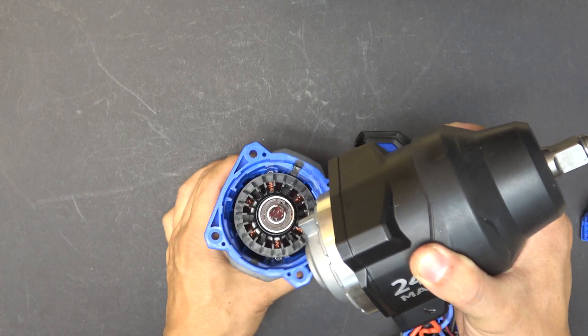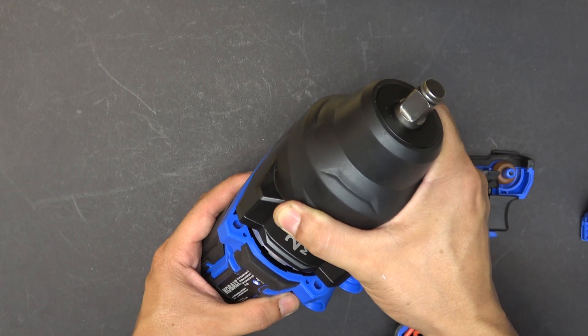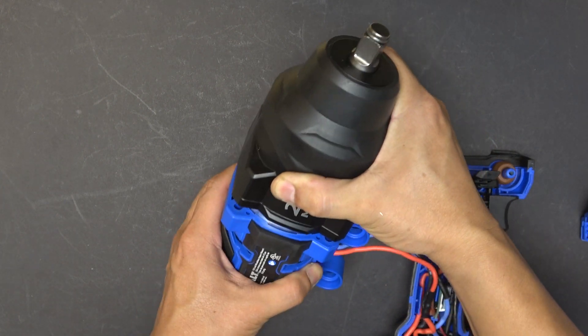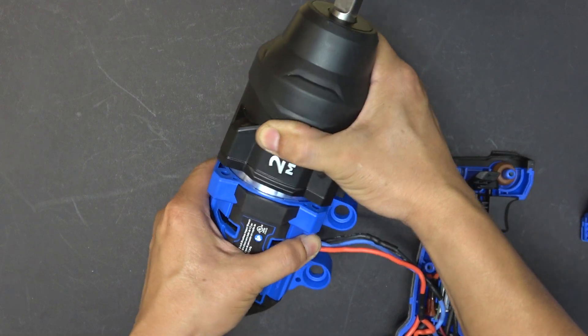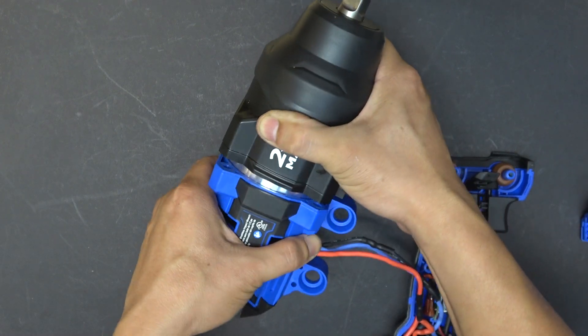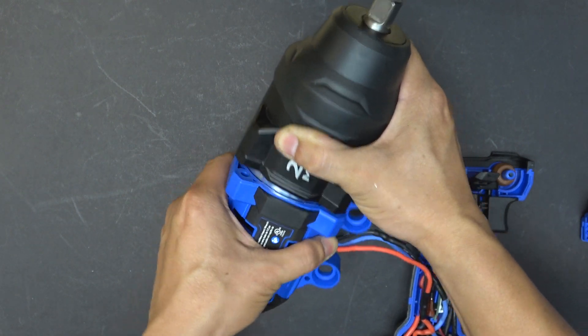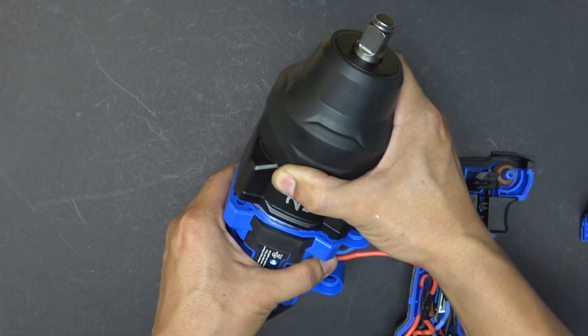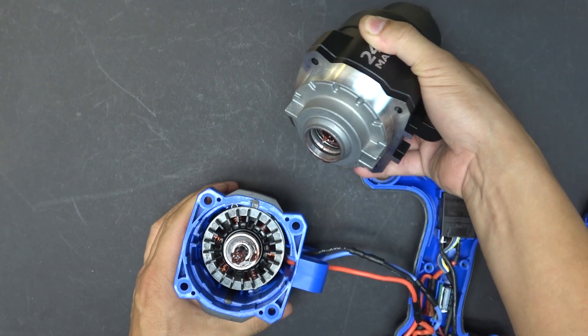Let me show you exactly what that means. I push it in — no matter how I wiggle it, it just won't go in. Nearly impossible.